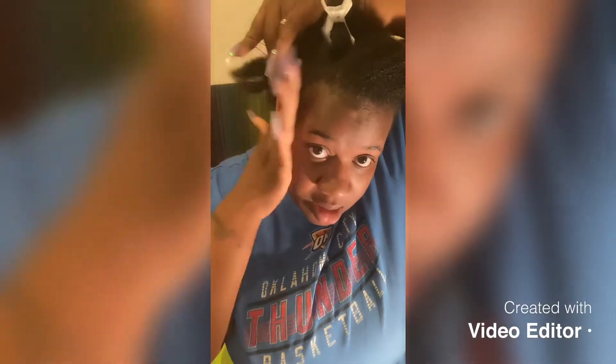I got a little bit of this snot in here, y'all, and I didn't get my edges all the way right. But I'm going to try to get them right on the next part that I do.